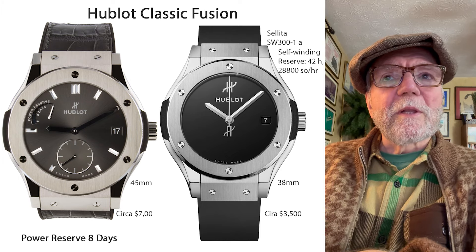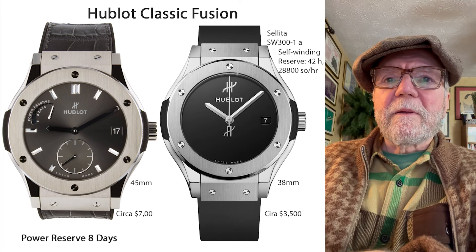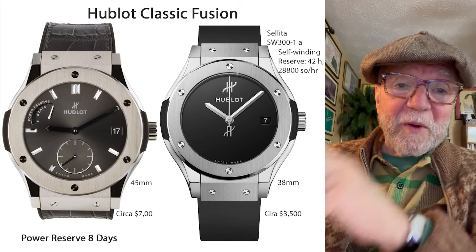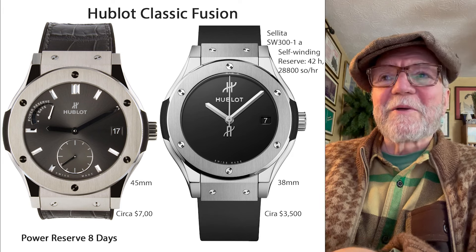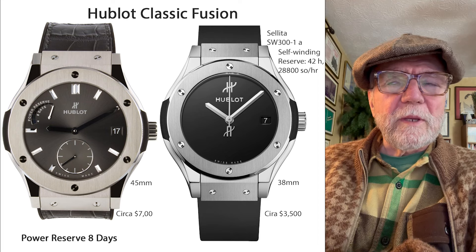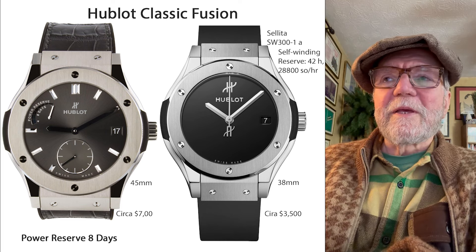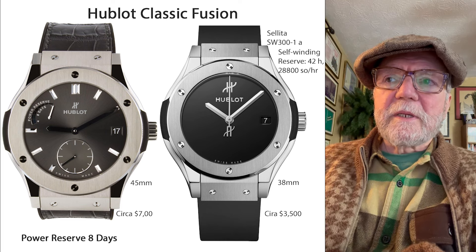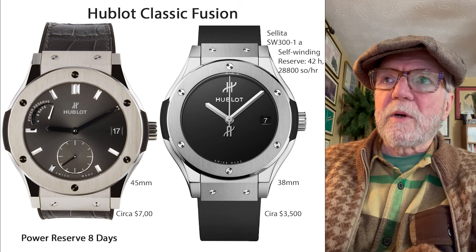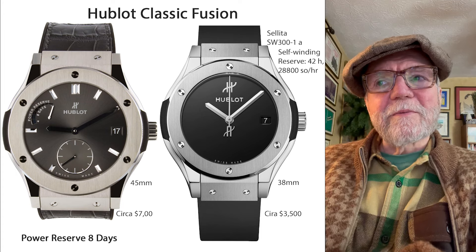The first two I want to look at are two different examples of the Hublot Classic Fusion. The one on the left is called the Power Reserve 8 Days — it's hand-wound and you can watch the power reserve go down through the 8 days. They're around $7,000 and a good size watch at 45 millimeters. The other end of the Classic Fusion is the 38 millimeter, with a Sellita SW300-1, self-winding, 42-hour reserve, 4 hertz, around $3,500.